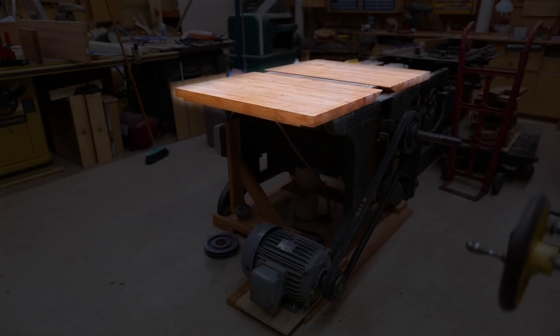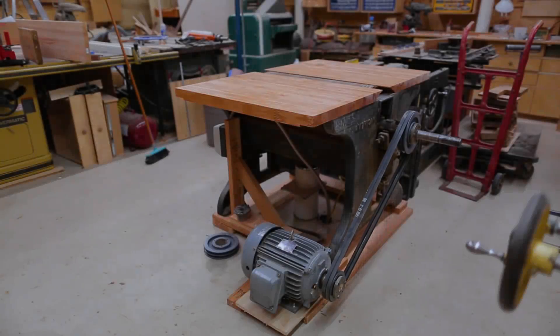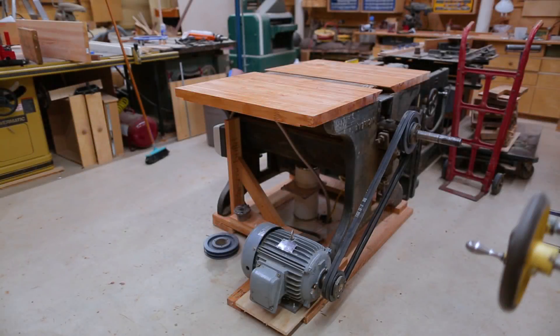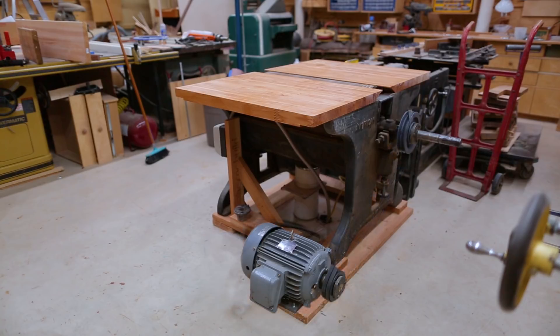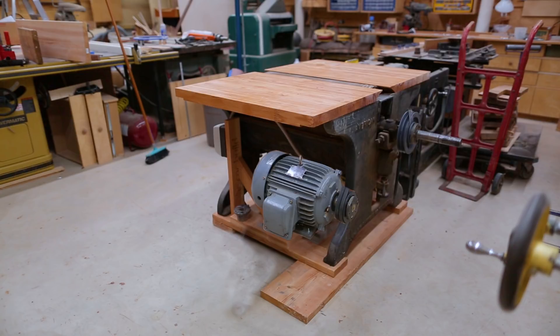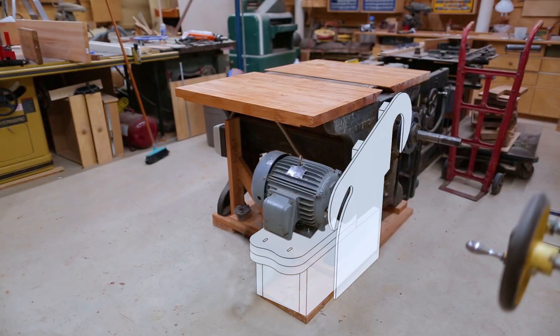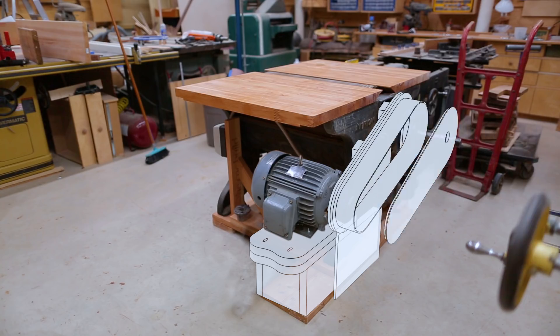In the last drum sander video I made the tables for the top of the sander, and what I didn't get to was making the covers for the belts. The first step was moving the motor up and a little bit closer to the drum so the belts would be shorter. So I made a platform for the motor to sit on, then made and attached the structure to hold the belt cover, and then made the belt cover.